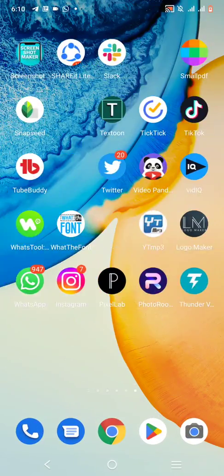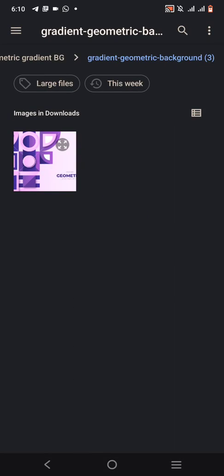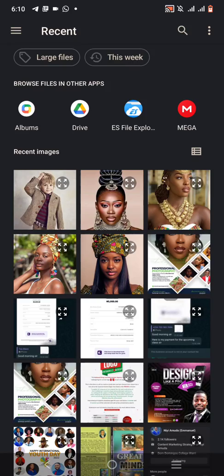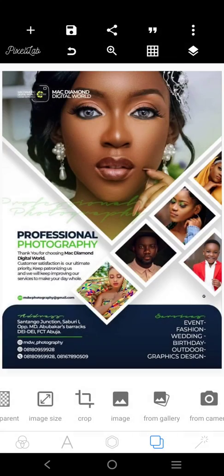Let's go and get Pixelab. Let's get the shape of the design, the exact size of it. Go right there — we'll pick this one here. We've gotten the exact size of the design.